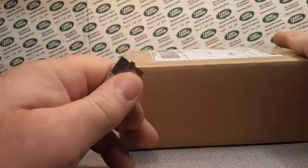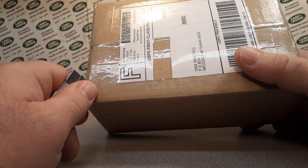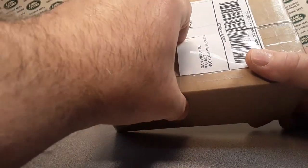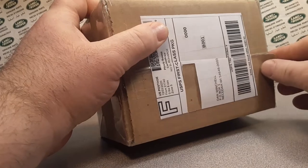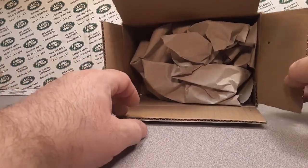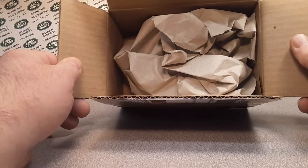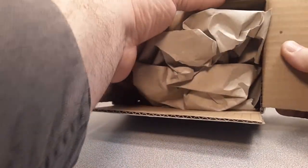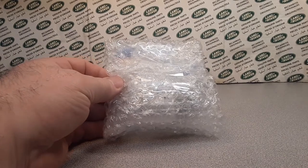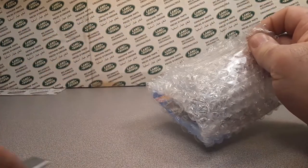I just bought this off eBay not too long ago, and I paid a lot of money for it — from Hagerstown, MD, I believe that's Maryland. This is going to be something you can't believe. I spent a lot of money for it; it kind of completes my Land Rover collection. This goes into the collection — not for resale, not for hobby, not for dinking around. This is for the collection.